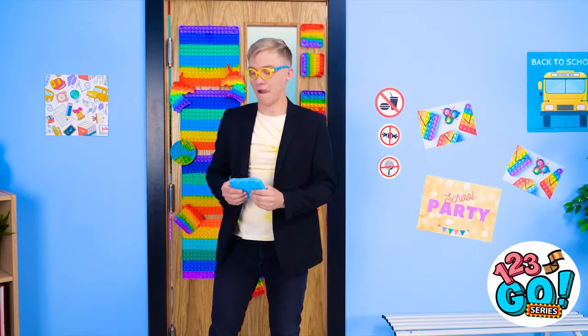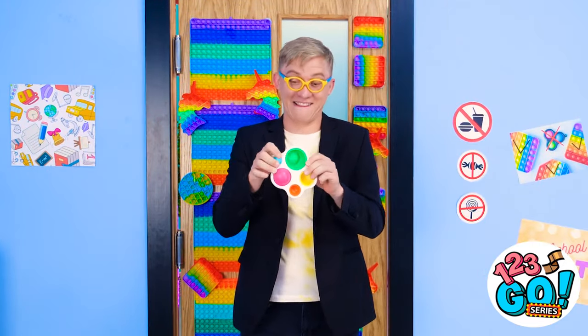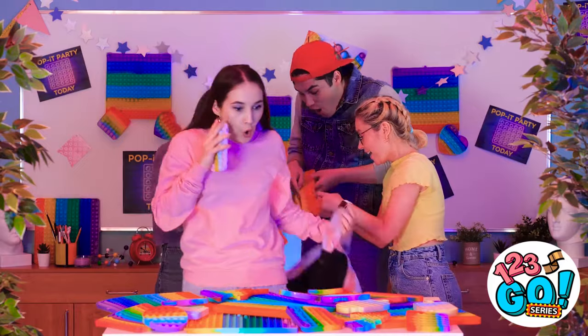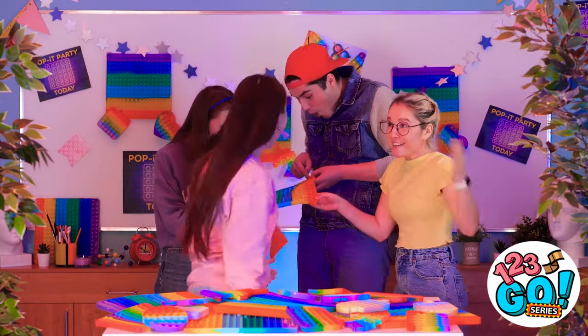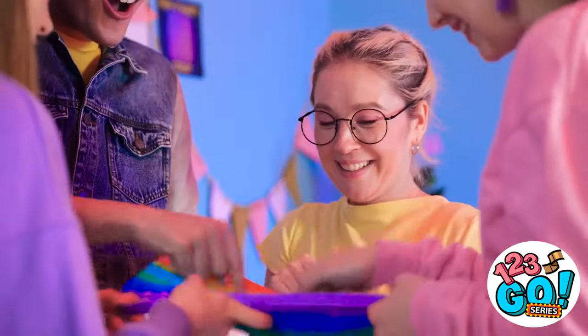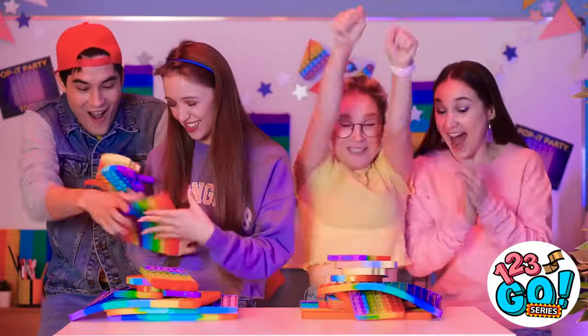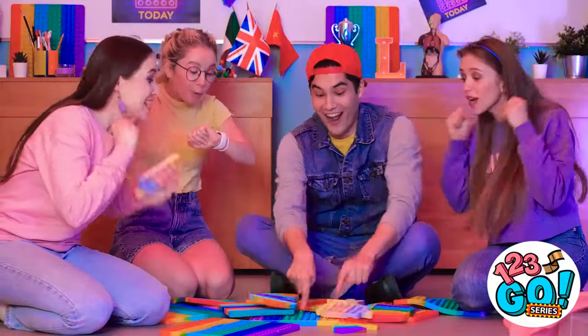Looks like there's no one around. Time for my jumbo pop-it! There's so many pop-its in here! Come on and help us do this big one! Best party ever! We win the stacking contest! Go! Go! Go! You're setting the record!